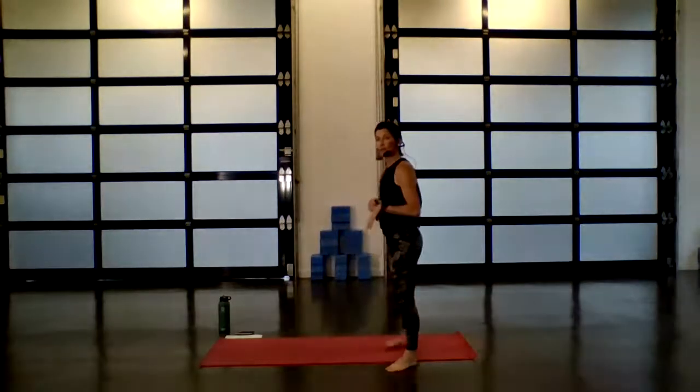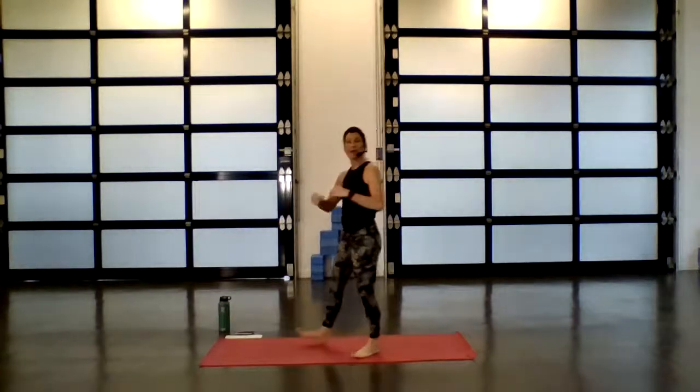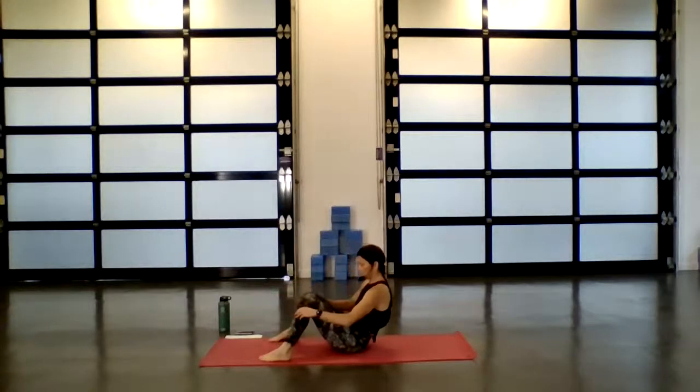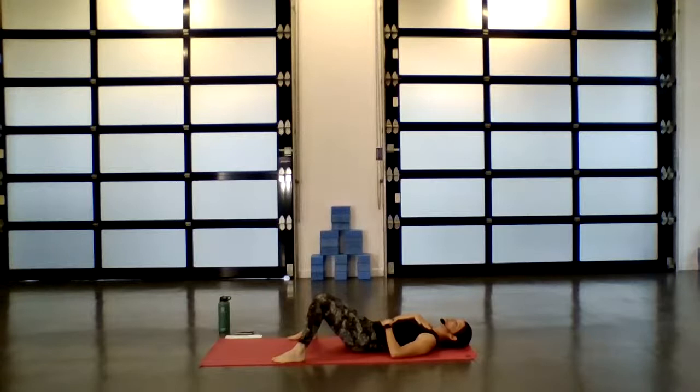We're going to ease into this flow today and start on the back. Bring your knees together and then take the soles of your feet out wide, so your knees are going to kind of triangle in, then come all the way down to the back. The arms can either come to the side or you can place them on the belly, one to the heart, whatever you feel called to do. And if it feels safe, go ahead and close the eyes, or if you feel more comfortable, just a soft gaze.